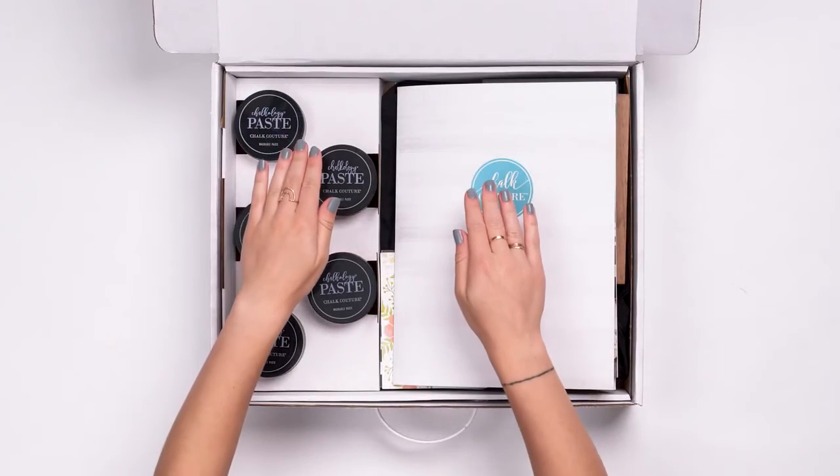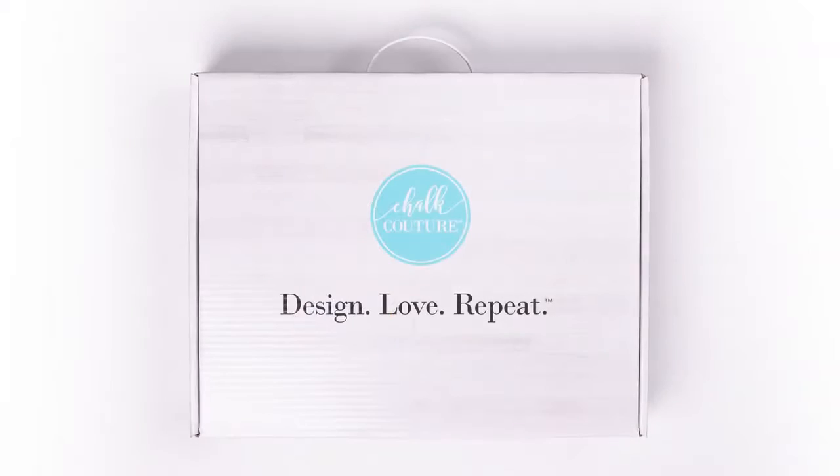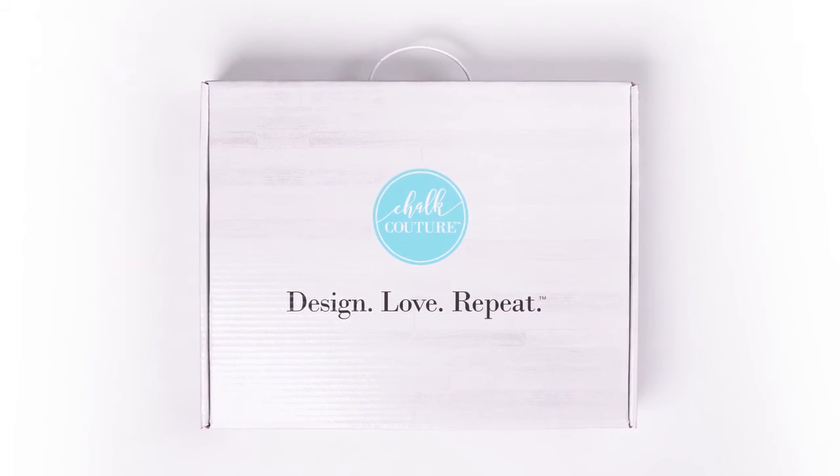This is everything you need to start your own high-end DIY home décor journey, and you can do it with the Chalk Couture Starter Kit.